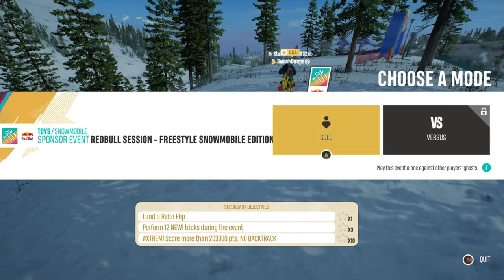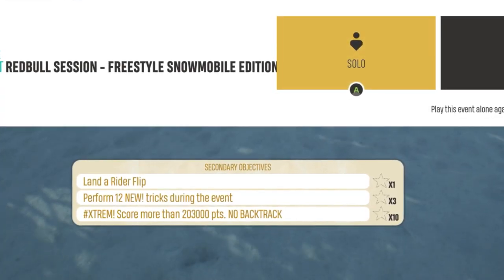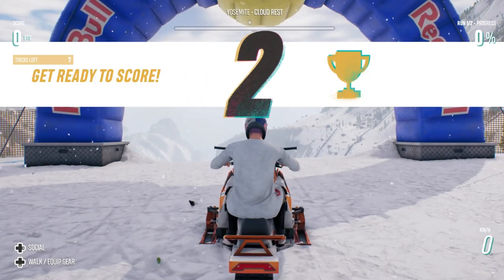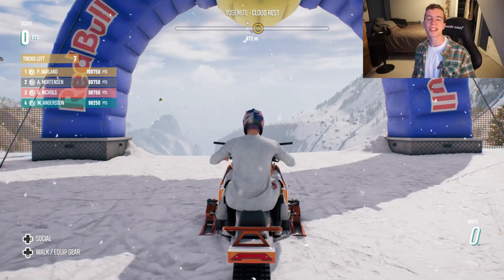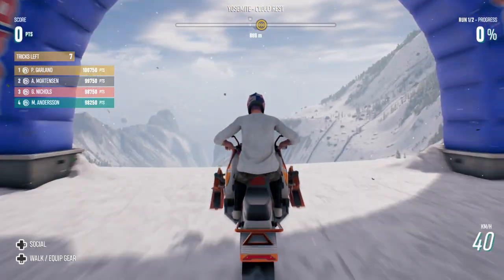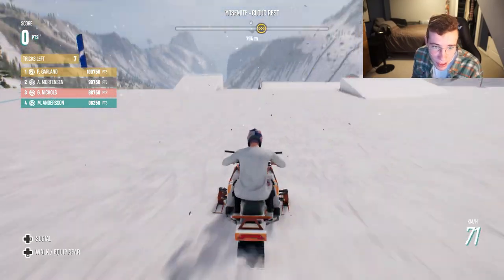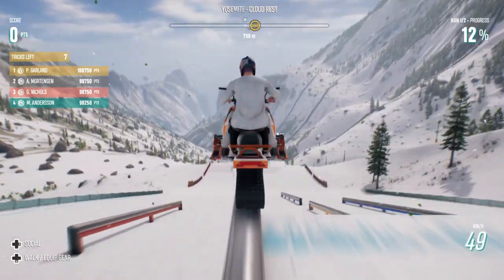Secondary objectives: land a rider flip — don't even know what that is — perform 12 new tricks during the event, and score more than 203,000 points. No backtrack. That's a very specific number. We're given seven tricks and two laps to beat that last secondary objective — got to get above 203,000 points. Please tell me you can grind on these... Oh!